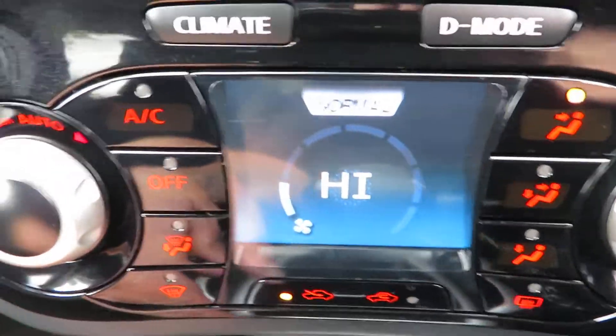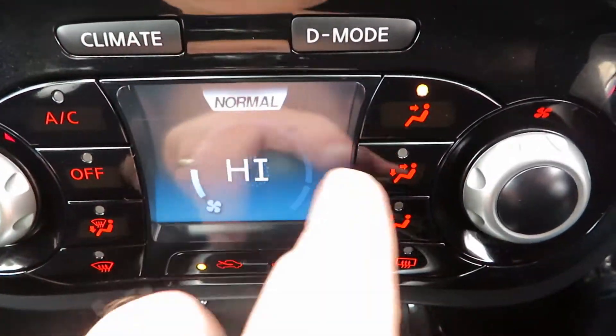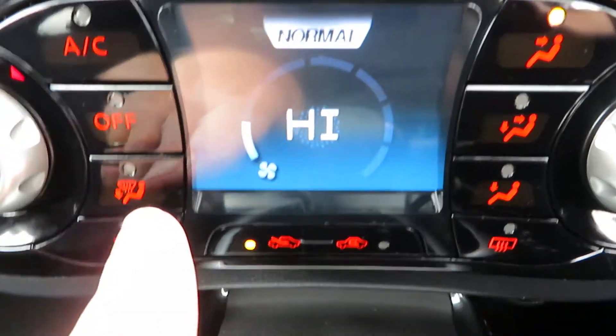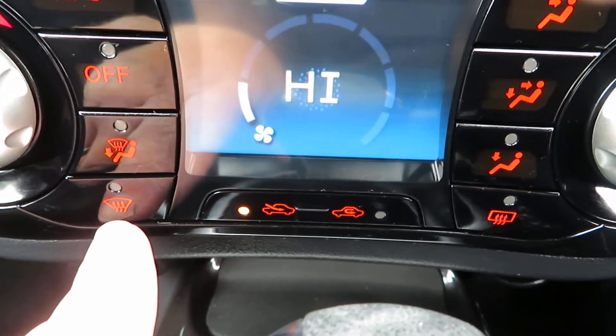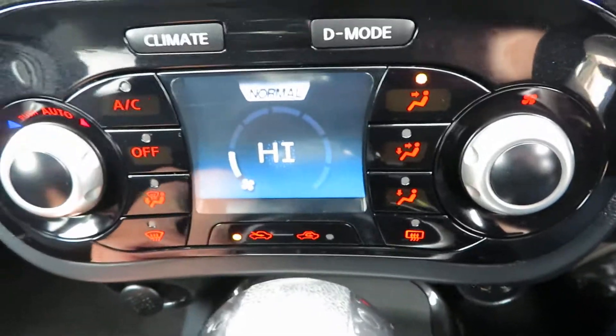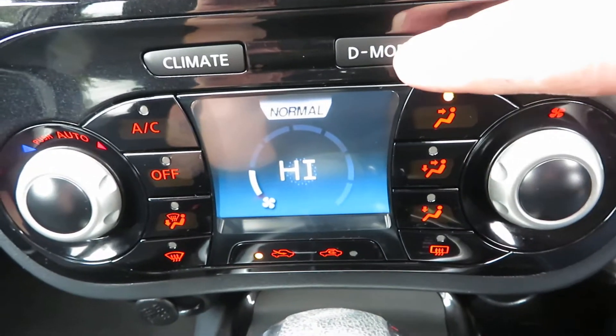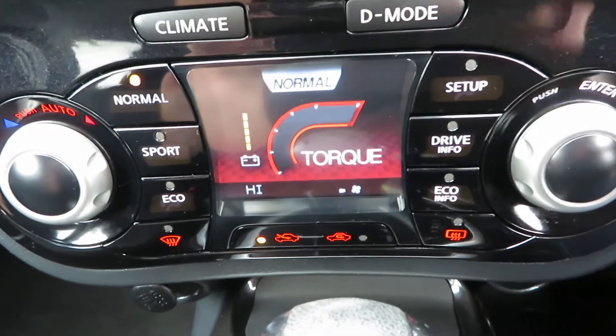Coming down, we've got the heater controls. This is a dual climate system — your climate control includes your air conditioning, the off button, front demist, rear demist, direction control, fan speed, and all that.